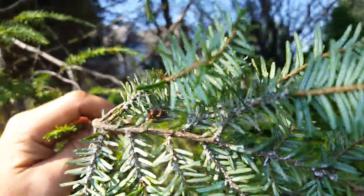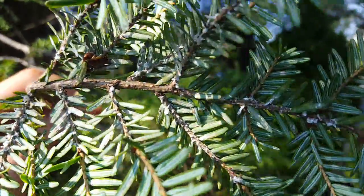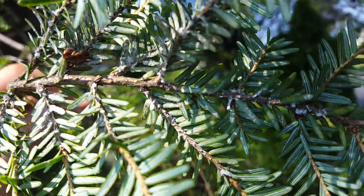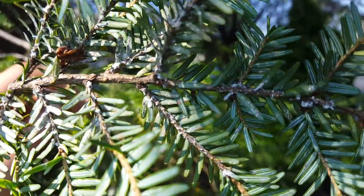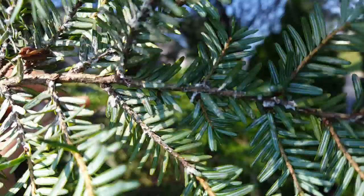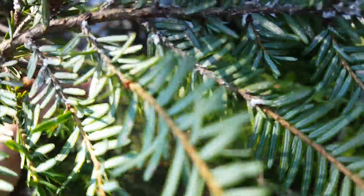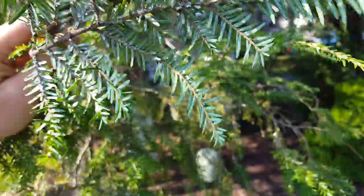Along with hemlock woolly adelgid, you very commonly find hemlock scale — elongate scale. You can see that on the actual needle. They're immobile insects that will suck and desiccate — take the moisture out of the needles.